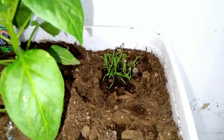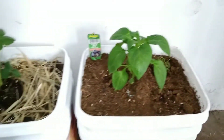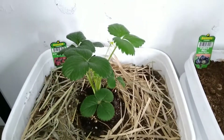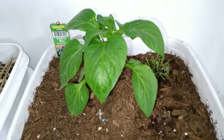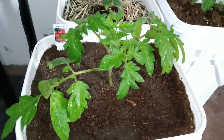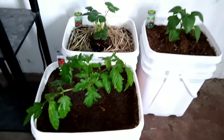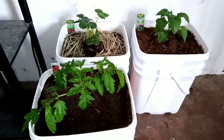So I've got my strawberry over here, my purple bell pepper and dill in this bucket, and then my tomato plant in this bucket. That's my little mini indoor garden so far!